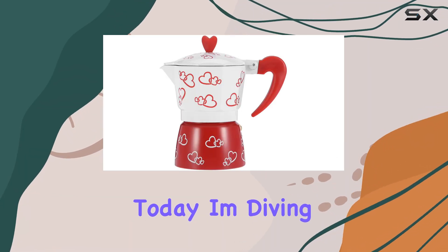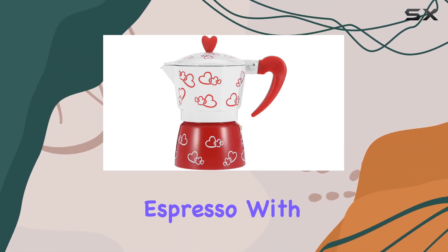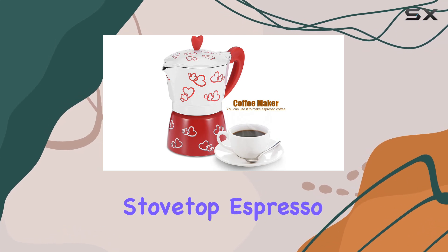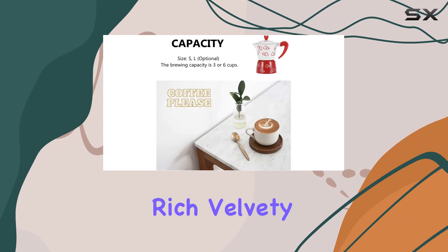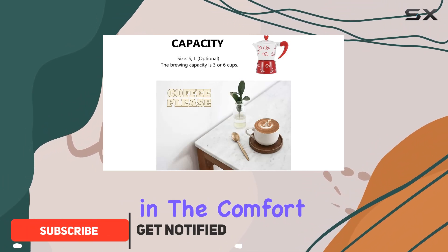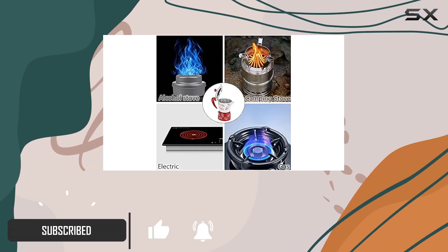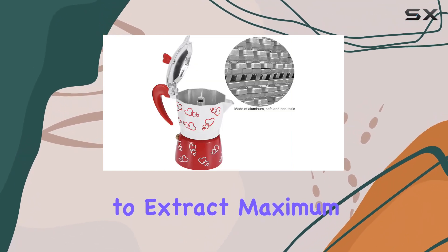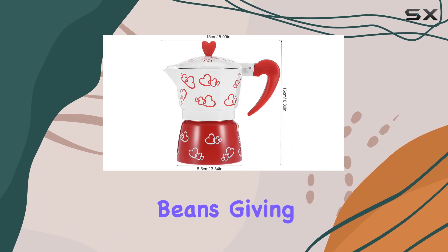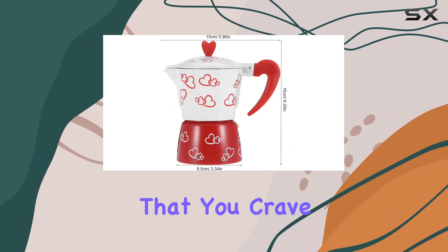Hey coffee lovers, today I'm diving into the world of authentic espresso with the Ashada Classic Italian Style Stovetop Espresso Maker. This little gem is your ticket to enjoying rich, velvety coffee right in the comfort of your own home or office. The classic Italian mocha pot design is renowned for its ability to extract maximum flavor from your coffee beans, giving you that traditional espresso taste that you crave.